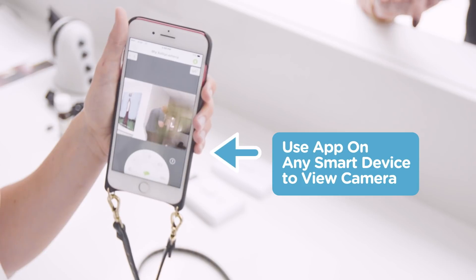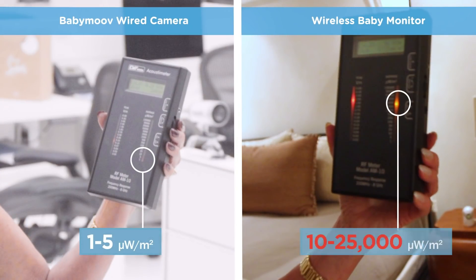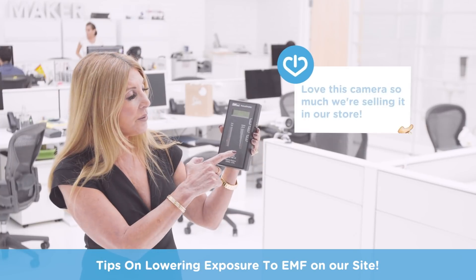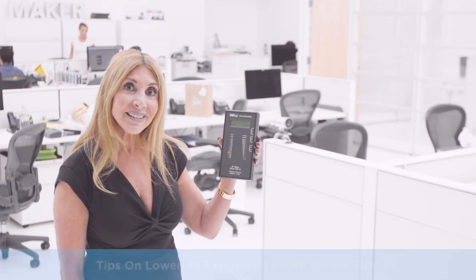There are no emissions coming from this camera. If you look at the video we did on wireless cameras, you'll see the levels were — oh my gosh — ten, a hundred, a thousand times higher. They were way up into the eight to ten thousand range six feet away. So six feet away here we're down between one and five, and it's a great place to be. A wired camera — that's how to do it.